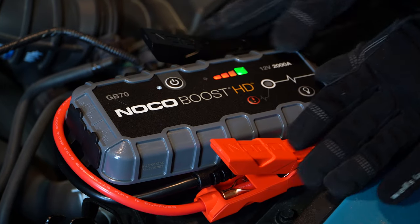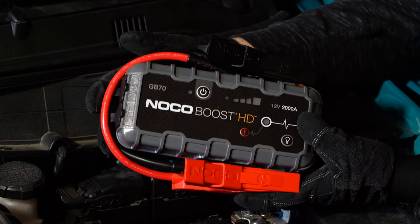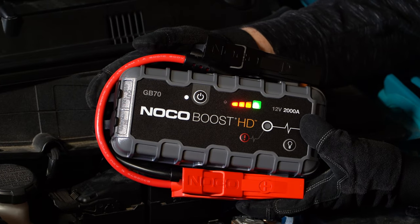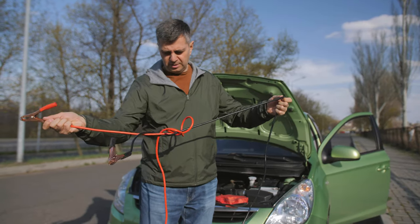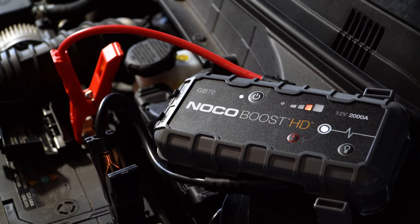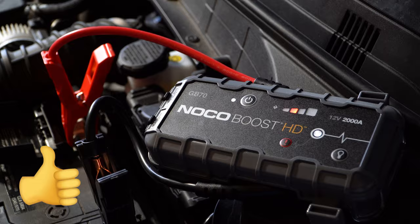Portable jump starters like the NOCO GB70 provide the convenience of on-demand power when your battery inconveniently dies. While jumper cables are good, they also require a second vehicle, whereas the GB70 allows you to bring a dead battery back to life on the spot.